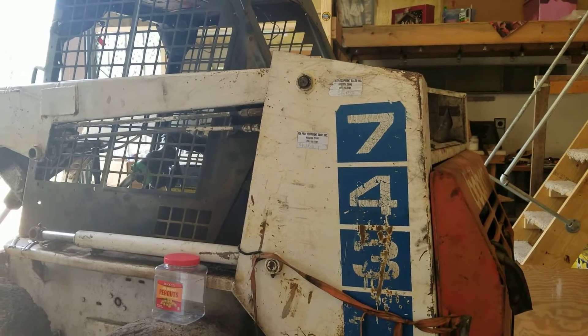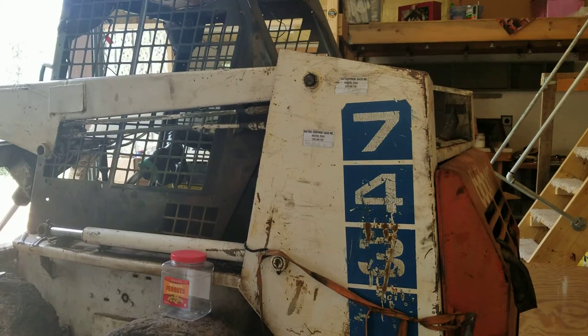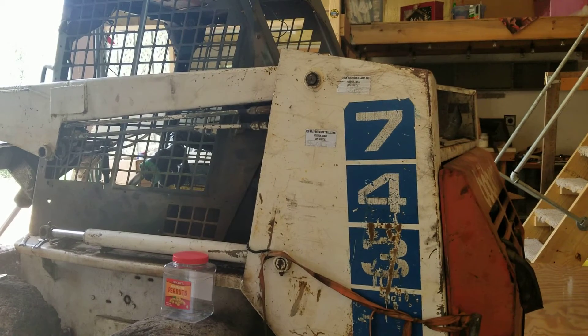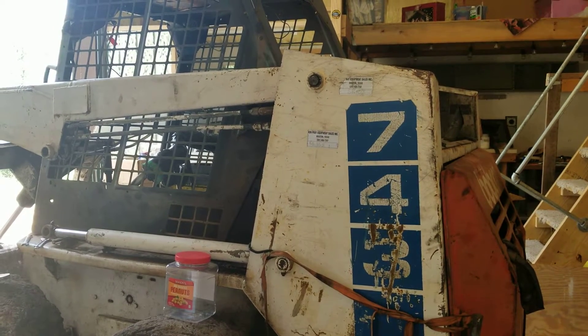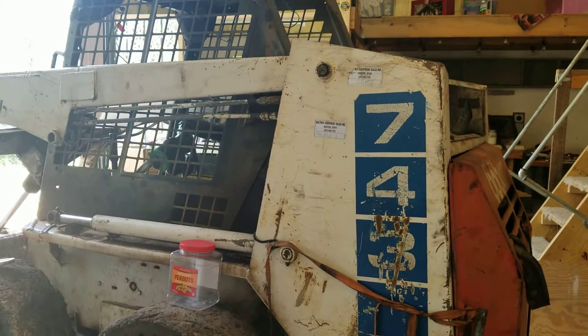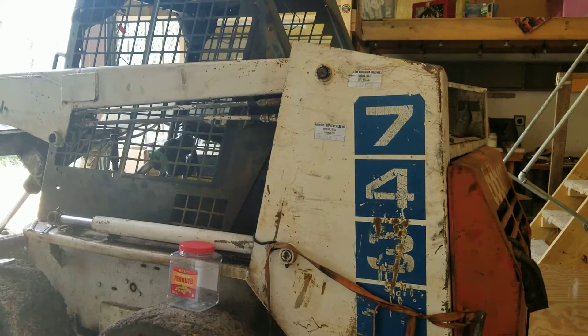Hello everyone, BA here. I know it's been a while since I had any videos out and this isn't really a bike video. This is just another video where I'm trying to save myself some money. We're gonna be switching out and rebuilding a lifting cylinder on a Bobcat 743 today.